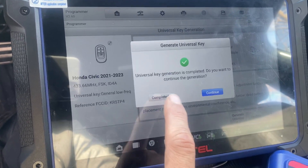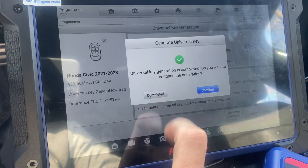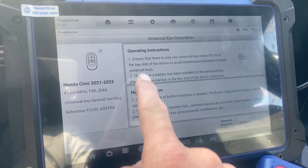Key generation complete. Let's press Complete. We're going to back out of here. Let's exit.